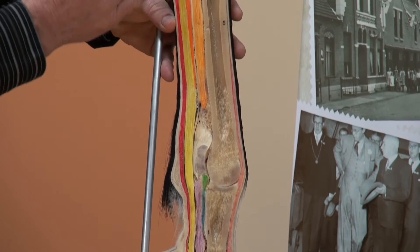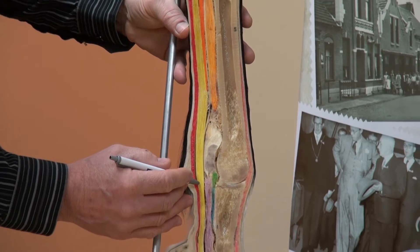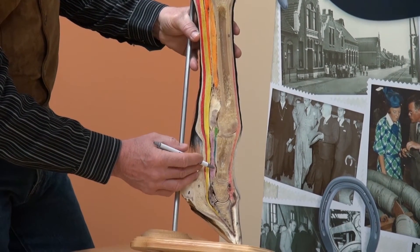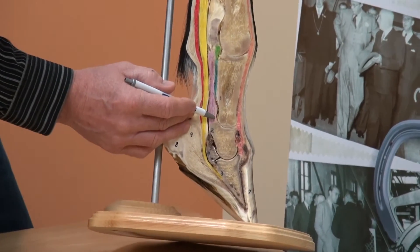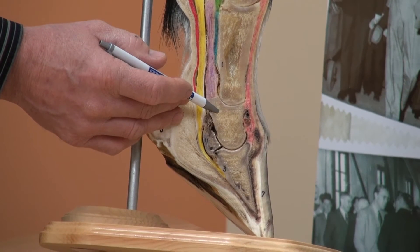The superficial flexor tendon bifurcates, allowing the deep digital flexor tendon to pass through it, and attaches distally to the bottom of the long pastern and top of the short pastern, flexing the pastern joint.